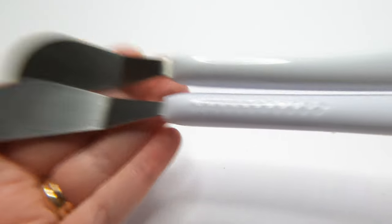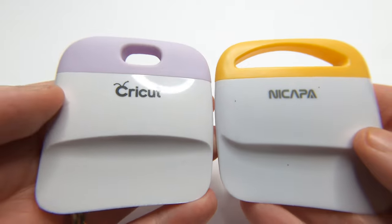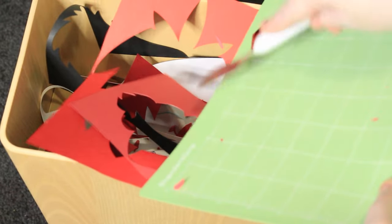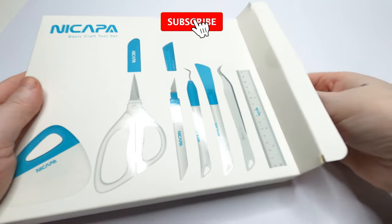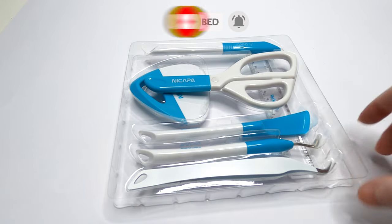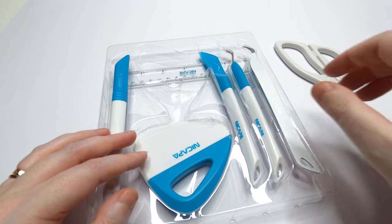Scrapers come in two main types: this slim metal design, which is great for lifting smaller pieces, and this plastic scraper, which comes in both a small and large size. I most frequently use this one to scrape materials off my mat. I also use this little plastic one for burnishing vinyl. Seriously guys, buy the off-brand tools. I own both a set of Cricut tools and kneecapper tools, and I honestly can't tell the difference. So you're really only buying the Cricut name when you purchase their tools.